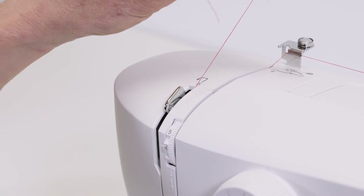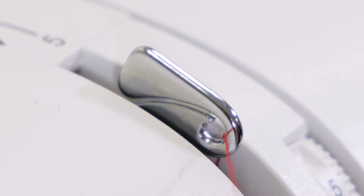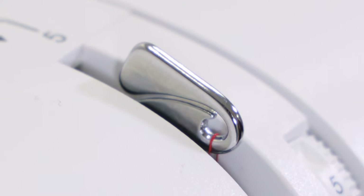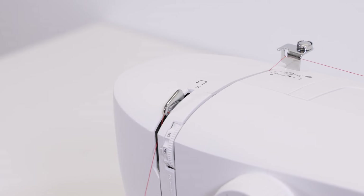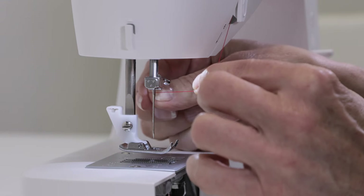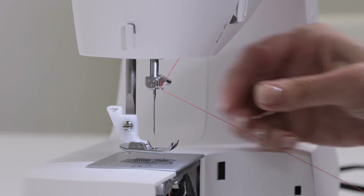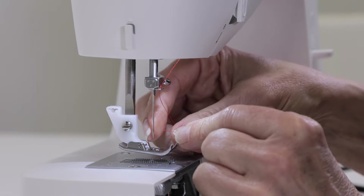Bring the thread up to the right of the take-up lever, then bring it over to the left and come forward so that the eye of the take-up lever is threaded. Bring the thread down to the needle area, then bring it around the thread guide just above your needle and thread the needle from front to back.